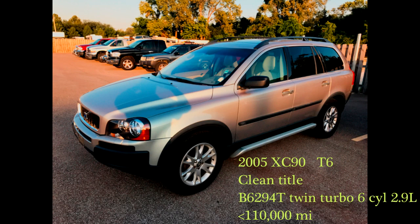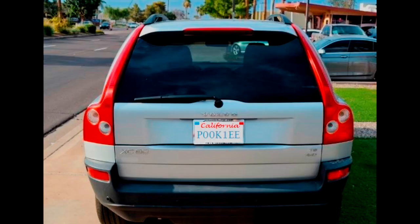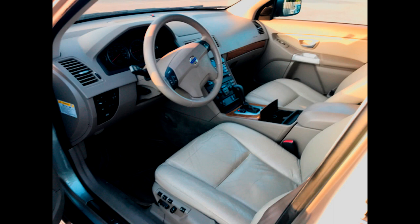I purchased a 2005 Volvo XC90 T6 with less than 110,000 miles. It was not running. I paid a very good price on this vehicle, less than 800 bucks. It had a very clean exterior, interior with no rips, and a clean title.